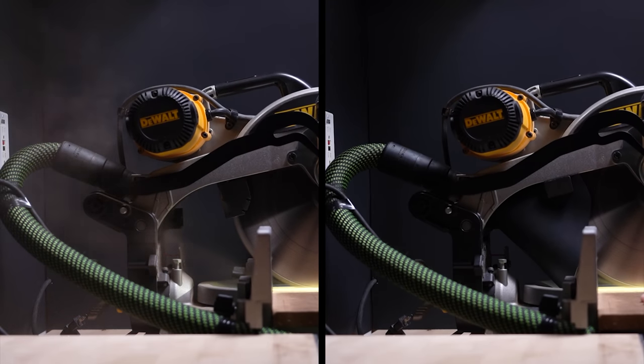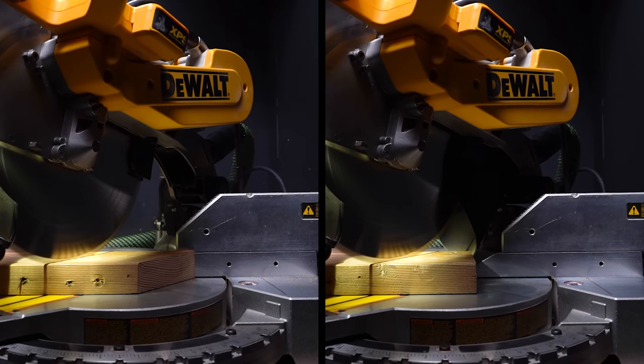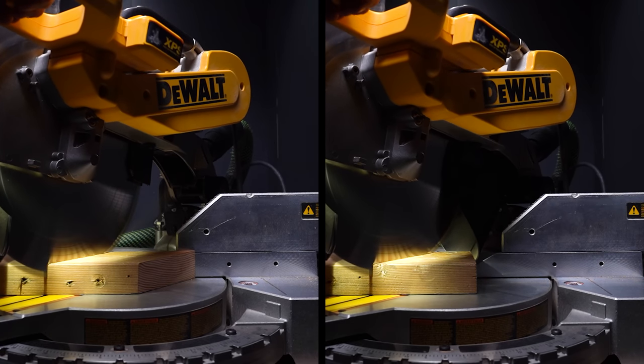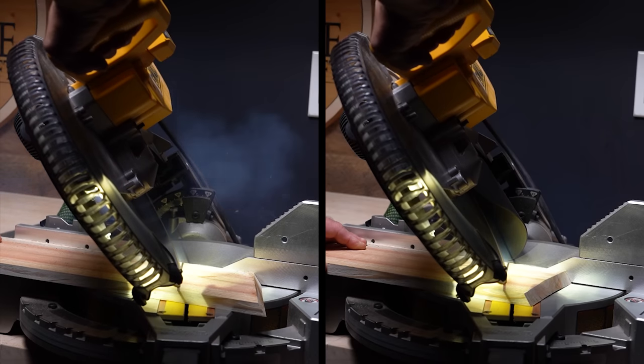This is before and after my miter saw dust collection upgrade. After countless hours and many failed attempts, I finally have near-perfect dust collection that captures almost all the dust created, and it works at all angles.